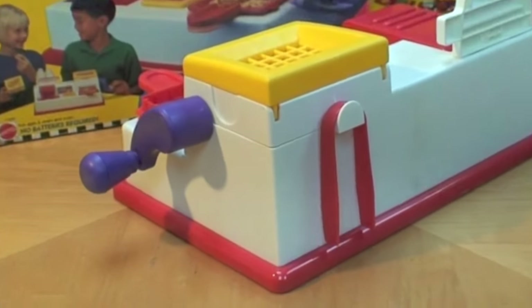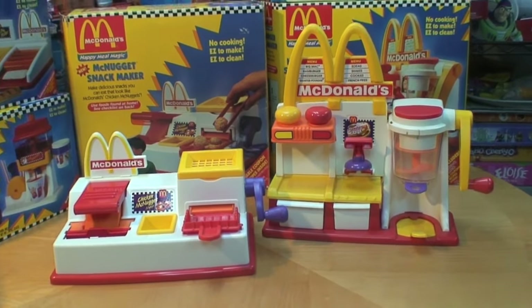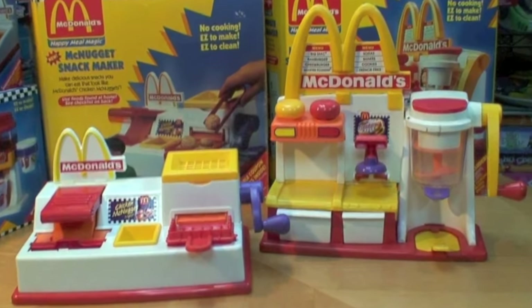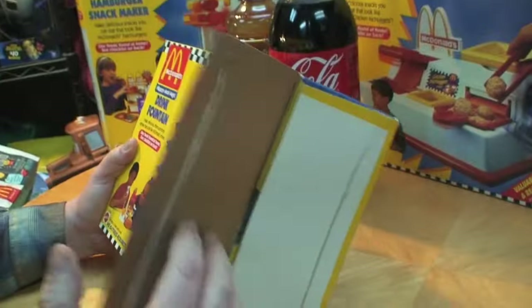Turn it around and we have a place to hang our McNugget tongs. The McDonald's McNugget Snack Maker is about half the size of the McDonald's Burger Maker Snack Maker. We'll make those McDonald's snacks in just a moment — but first let's open and assemble the McDonald's drink fountain because we're going to get thirsty.